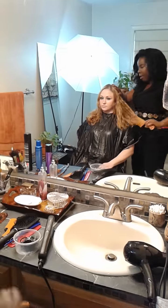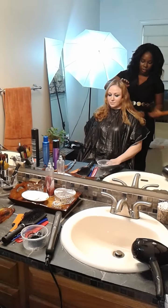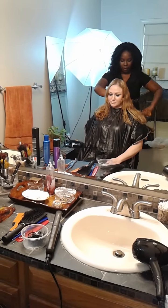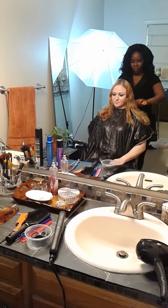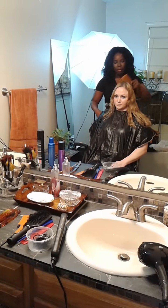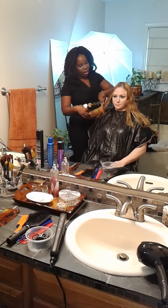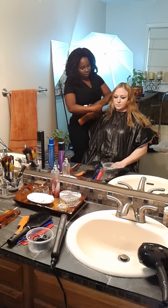We're going to comb our hair down just to make sure that there are no tangles. We're going to comb it down all the way around, and then we're going to start at the very ends of her hair and go ahead and start shaving the hair.